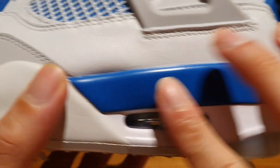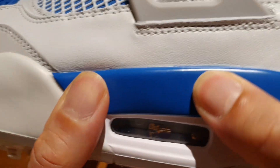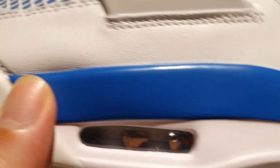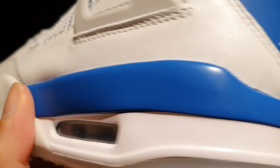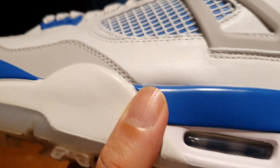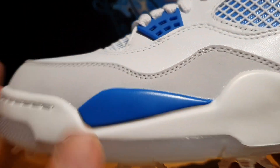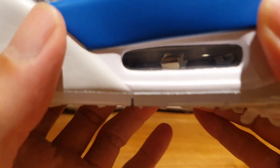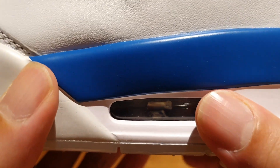Moving to the midsole, you've got this nice military blue EVA midsole. The paint job is quite nice — you don't have any cracks or mis-painted parts or anything like that. It's just that smooth, crisp painting all around. It's just beautiful. And then you see more of that white midsole here as well with a little hint of blue on the front area. And you obviously see that visible air unit on the back side of the shoe.